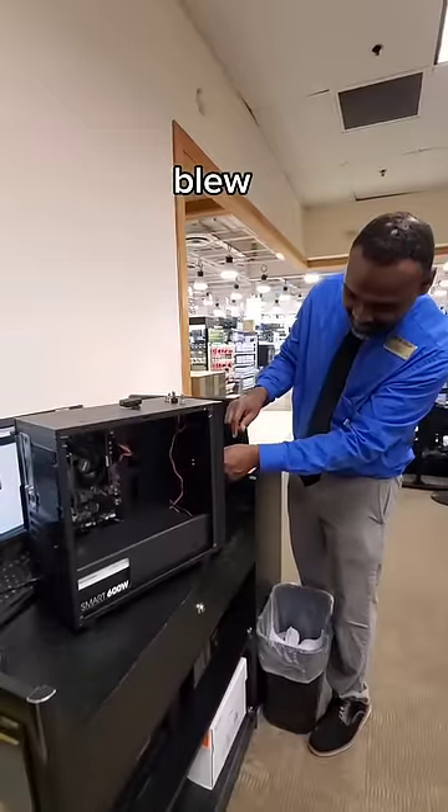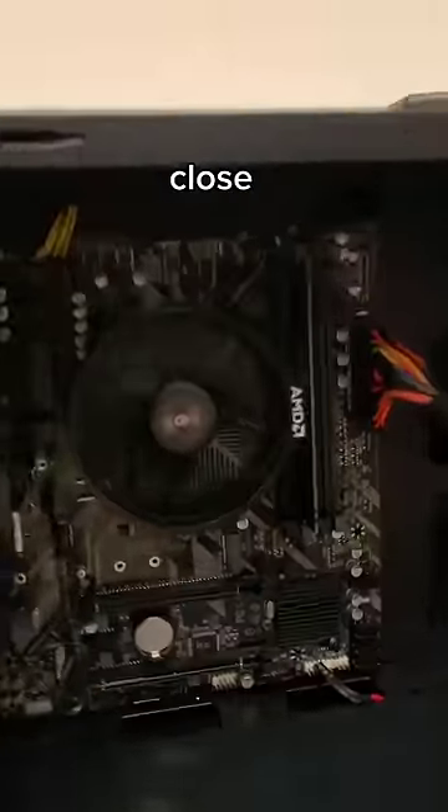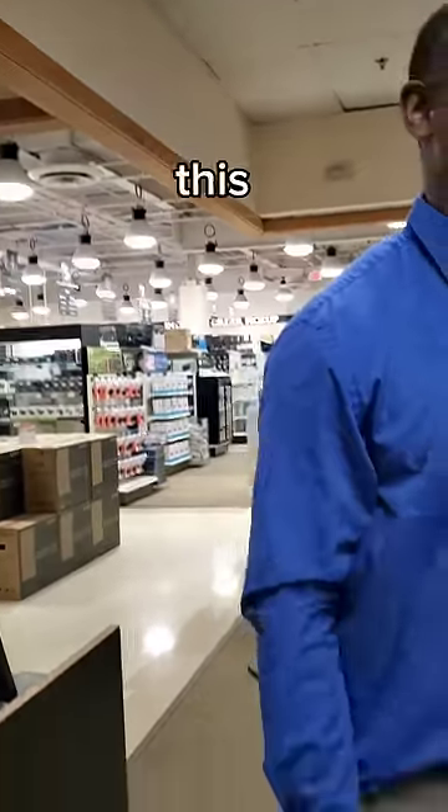Micro Center staff blew through the challenge, averaging just under 30 seconds to power it on. But that time wasn't even close to the fastest contestant, who was this man right here.